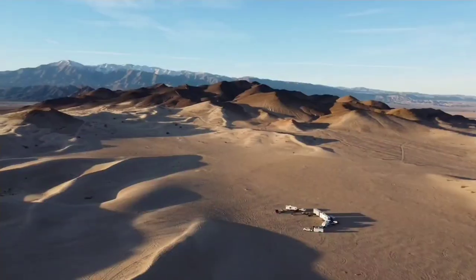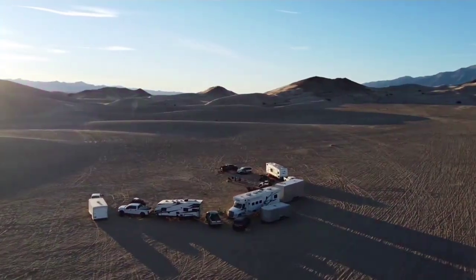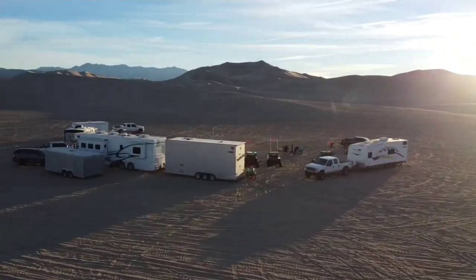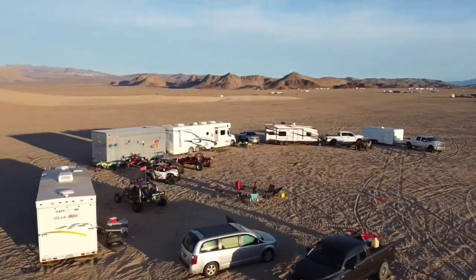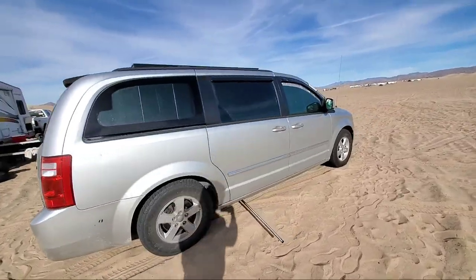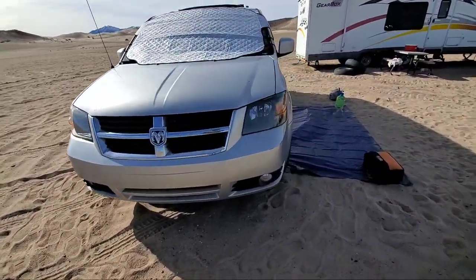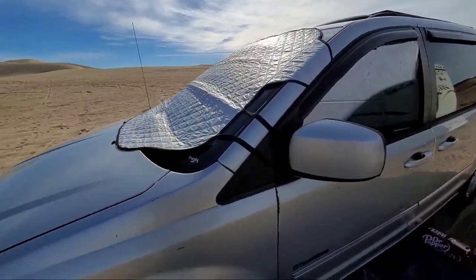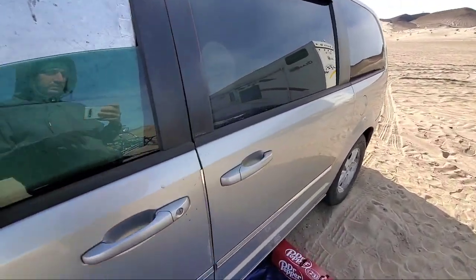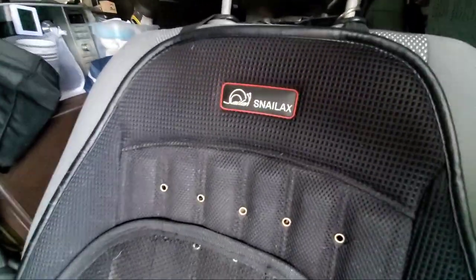Today we are at Dumont Dunes out in the desert and I thought it's a good time to do a tour video of my minivan camper build. It's a 2009 Dodge Grand Caravan 3.8 liter 6-speed — pretty cool. It's my third Dodge Grand Caravan and I've been doing six months so far in this one.